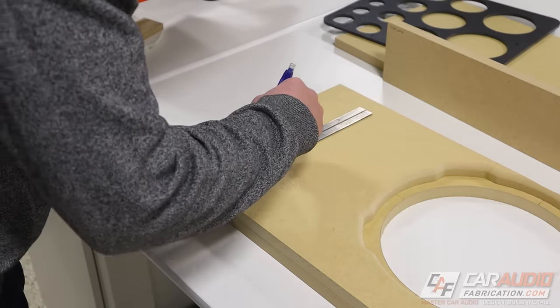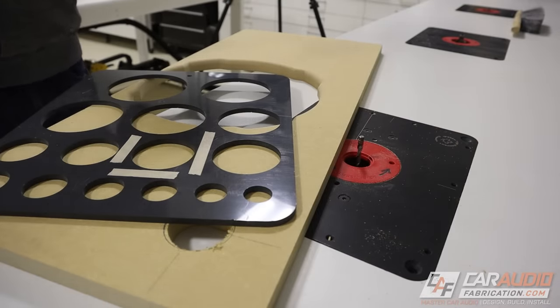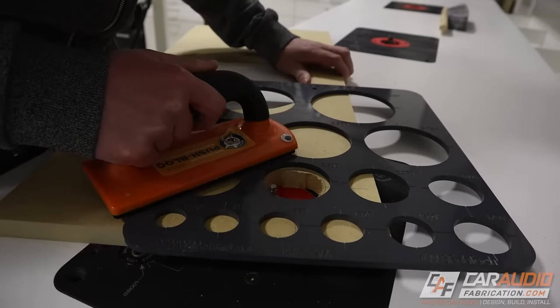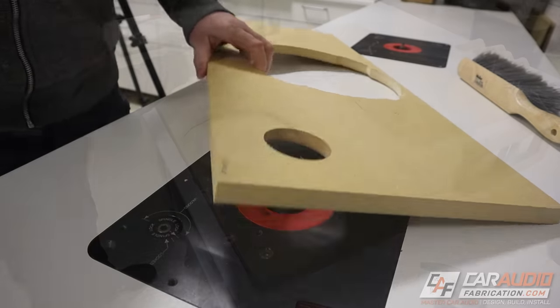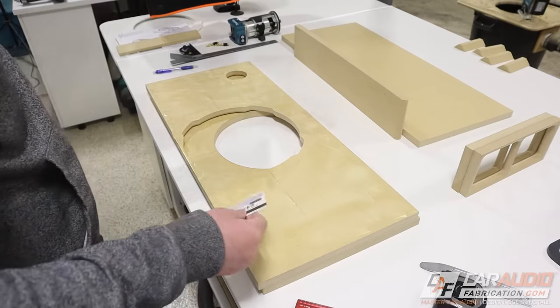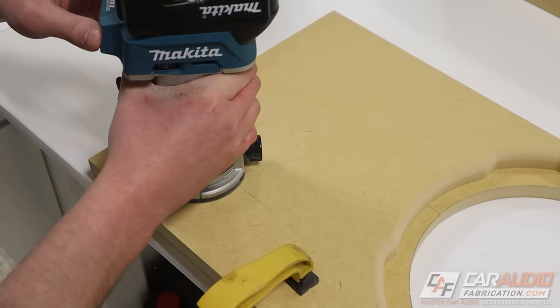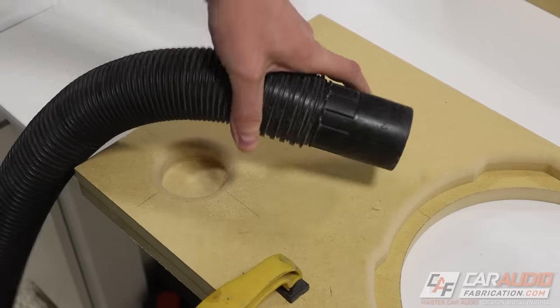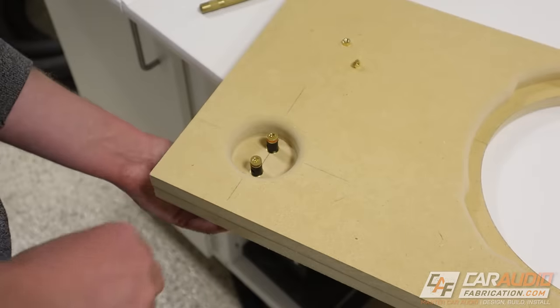Let's get into making this cut for the speaker terminals. I'm marking out a center location for the hole cutout that goes through the first layer. The speaker terminals aren't quite long enough to go through a single layer of three-quarter inch wood, so I'm also going to machine away a little bit of the thickness. With that done, we're getting really close to being ready to assemble all these pieces.